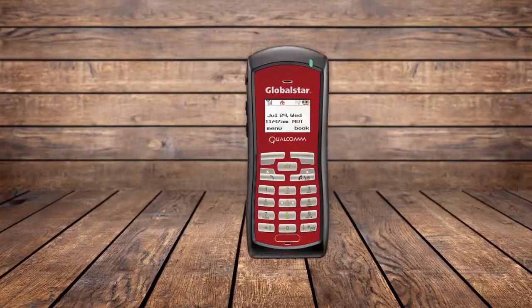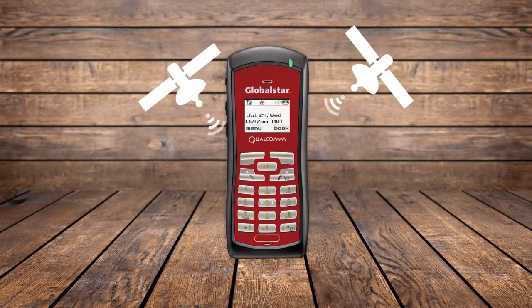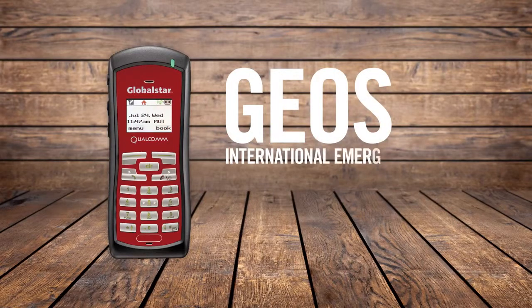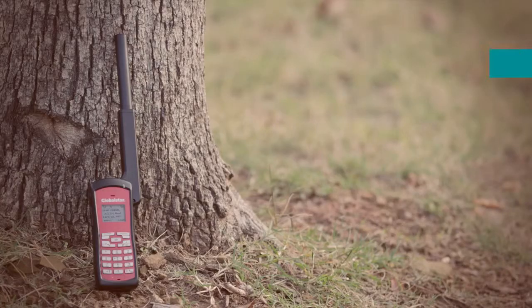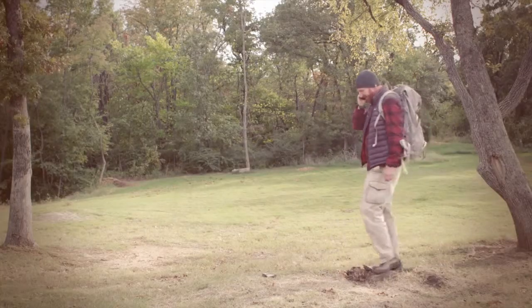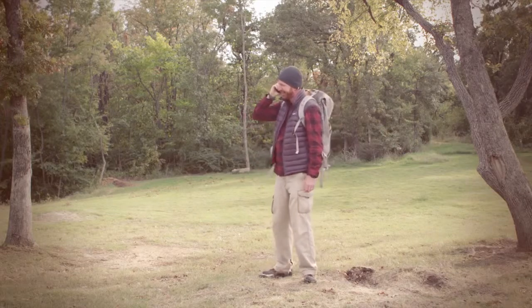While your new Global Star GSP-1700 is powered by satellite technology, you use it like a normal phone. Even dialing 911 works — it contacts GEOS International Emergency Response Coordination Center and provides your information to a local response team. Dial 1, the area code, and the phone number of that favorite family member, or check in at the office. You're all set. Now go on and make some crystal clear calls on Global Star's most modern satellite network.